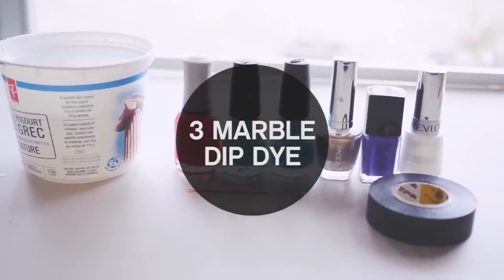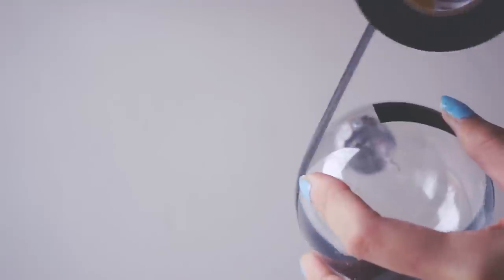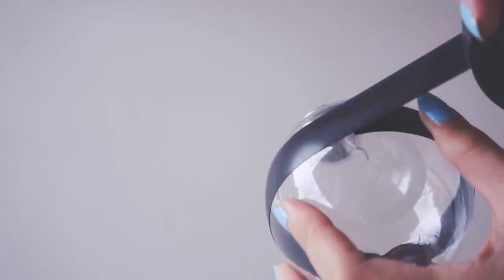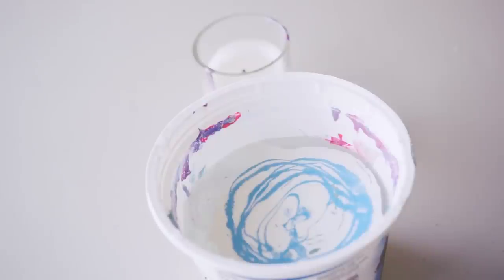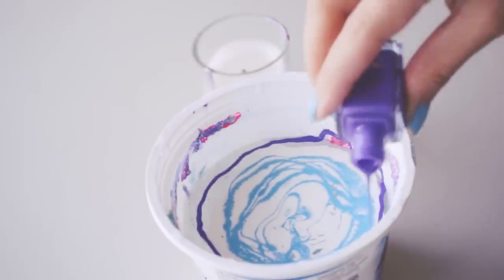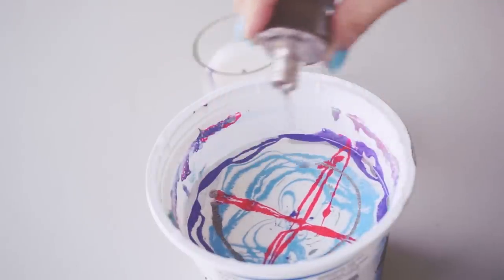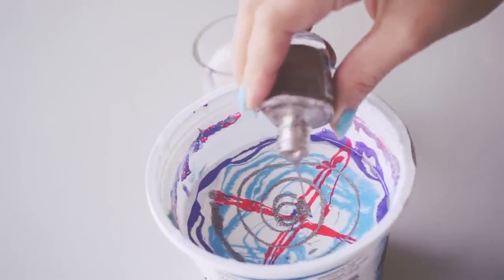This one is fun to make and fun to look at! Tape off the middle of your ball for a clean line after you peel it off. Then in a tub of water, start layering nail polish into it. Try not to pour too much or it will all sink to the bottom — and it's great because you can get rid of all your old chunky gloopy nail polish.